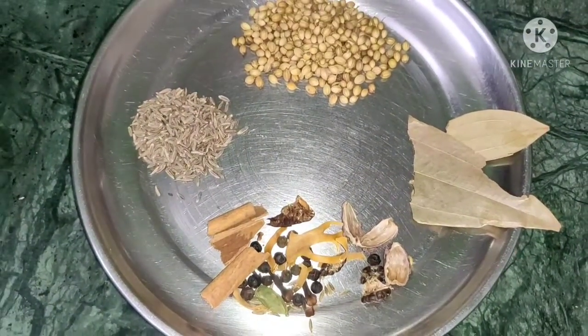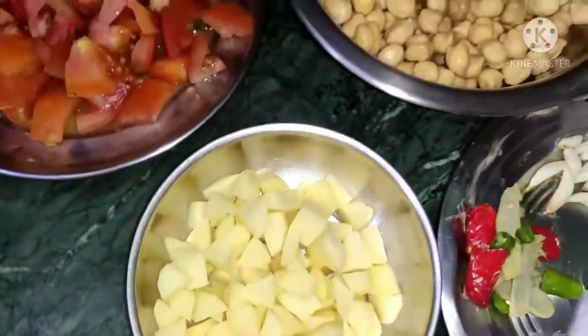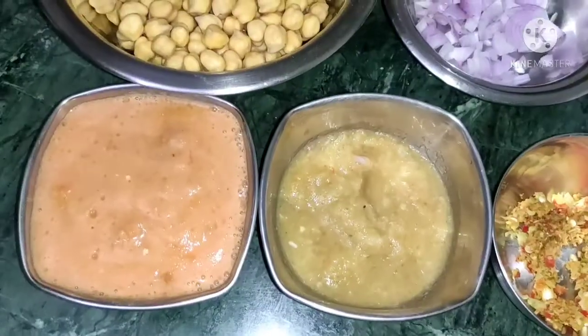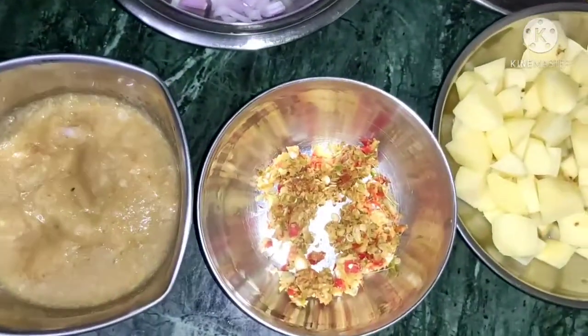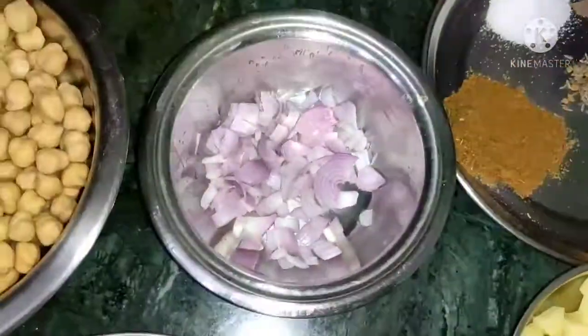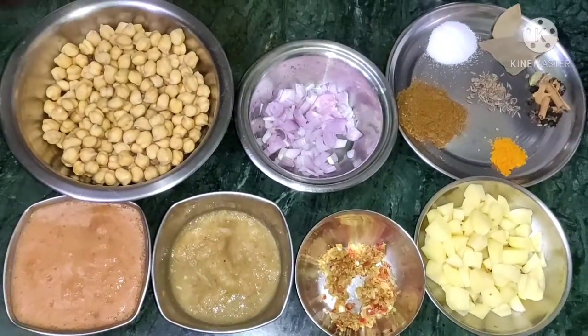Let's grind all the tomatoes for the gravy. I grind all the tomatoes into a paste.